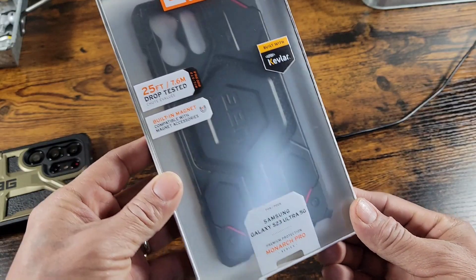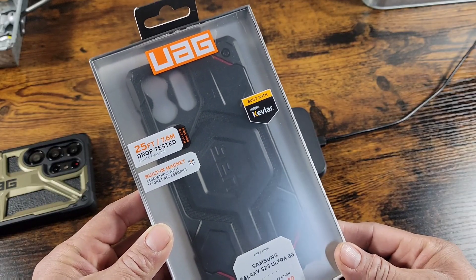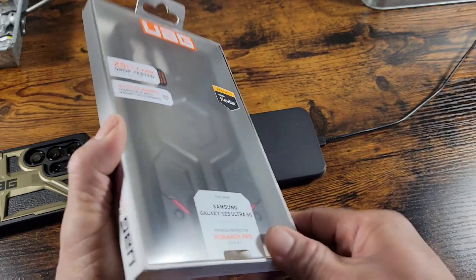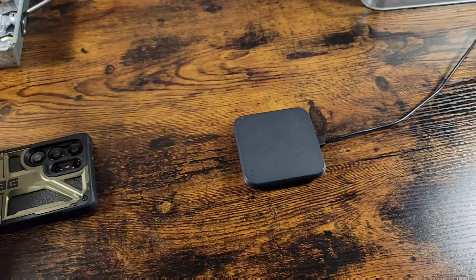In this video, I'm going to put my S22 Ultra into the brand new UAG Monarch Pro with Kevlar and built-in magnet for MagSafe. Beautiful case, tough case, bold — lots of protection going on here.